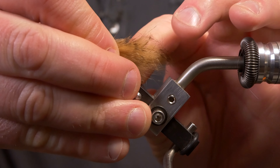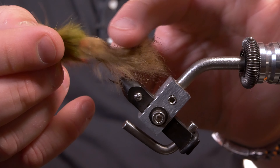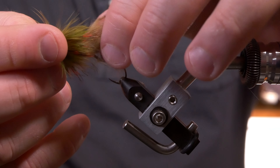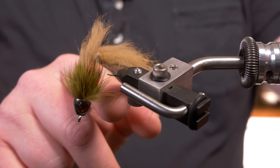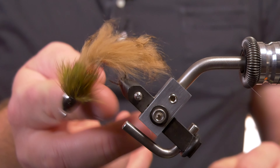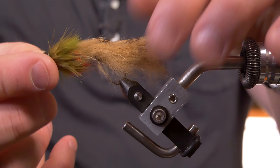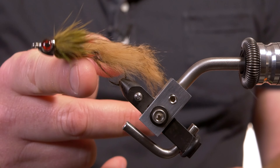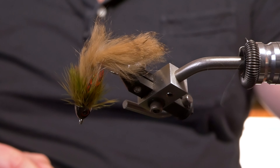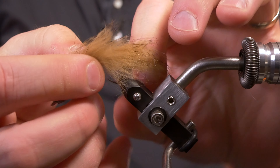The first fly is kind of a classic pattern. This is called a Sculptzilla. I'm going to put it in the vise here, but as you'll see, it's articulated. It's got a hook shank that it was tied to, but no hook beneath it — they attach it in the middle — so it gives it that fun action in the water as you strip it back in. The hook point is trailing behind it. It's got a heavy cone head, and it's got those red eyes that'll really stick out. It's got this olive color that I really like. I got it from Reds online, not too expensive. It's a classic pattern, mimics a sculpin, and hopefully some of those bigger predatory fish will see it and think it's a tasty treat.